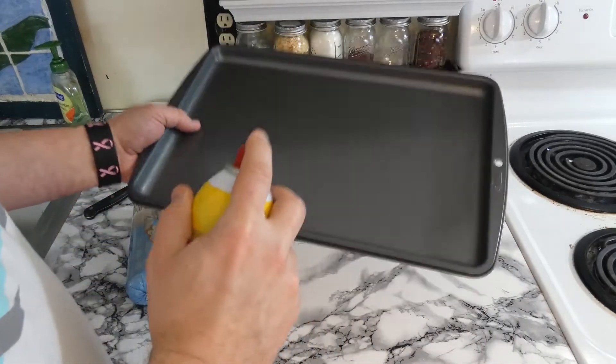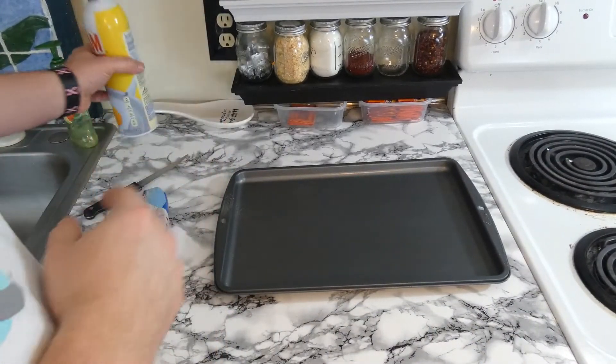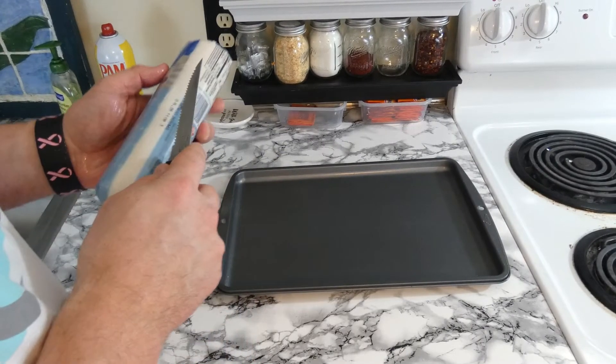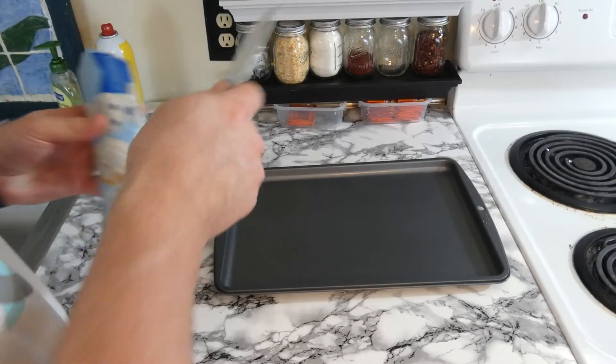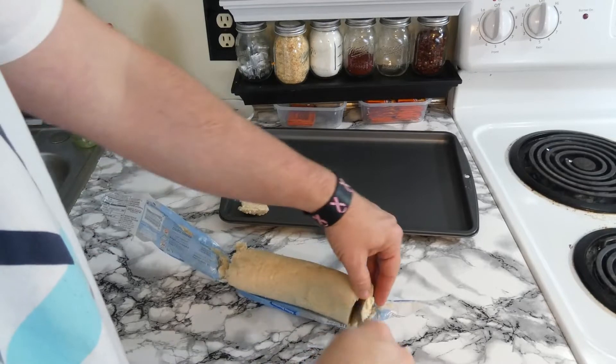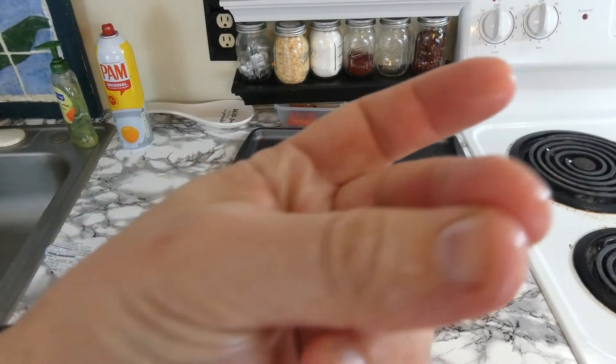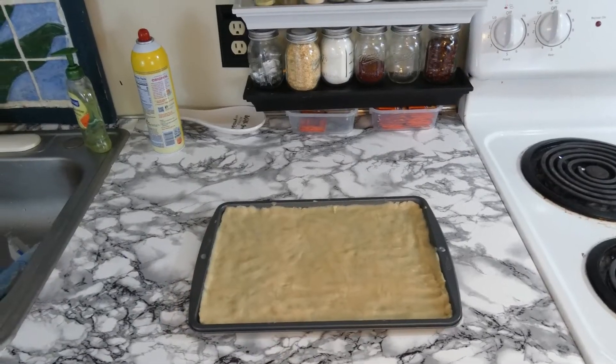We're going to be using Pam — spray your pan with Pam. Then we're going to take our package of cookie dough and fill our tray with it. I'm going to slice it into little pieces, fill it up that way, and then once we fill it up we'll squish it down. Now set the oven to 350 degrees, throw the cookie sheet in there, let it bake for about 10 to 12 minutes, take it out, and then let it cool down. You can throw it in the refrigerator or just let it cool on the countertop, depending on how much time you want to spend.